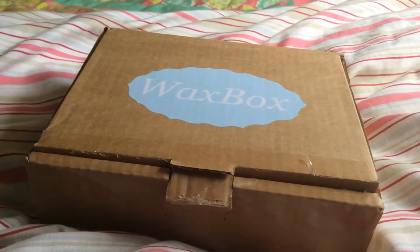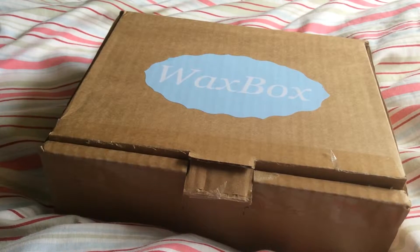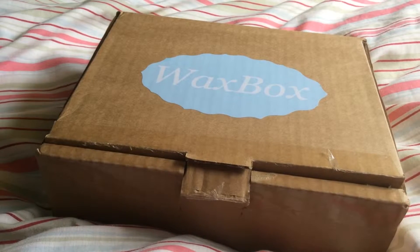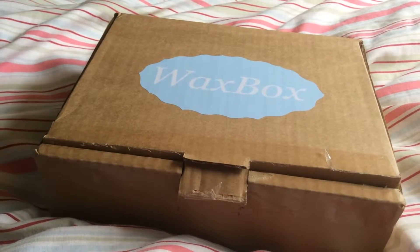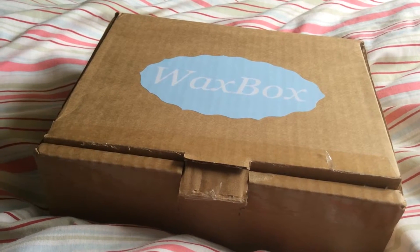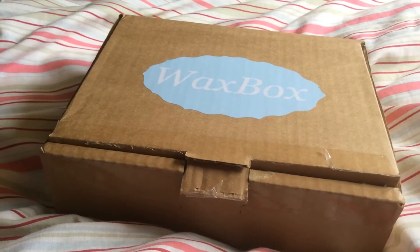Hey guys, so today I'm going to come at you with a wax box haul. I've been getting Wax Box now for three months. It's £10 a month for the smaller box and I think it's £15 a month for the bigger box, plus postage. You get a variety of wax melts, wax melters, and other surprises. So yeah, let's just get into it.